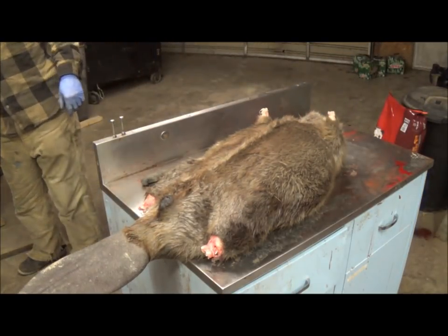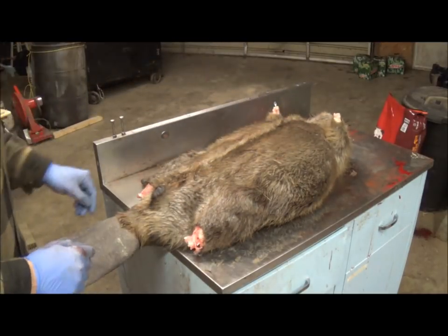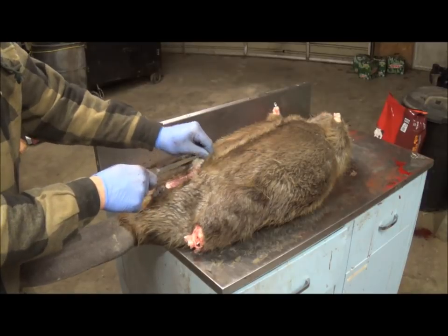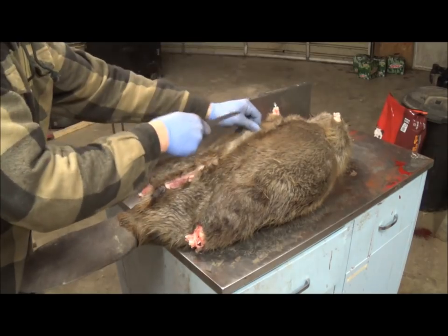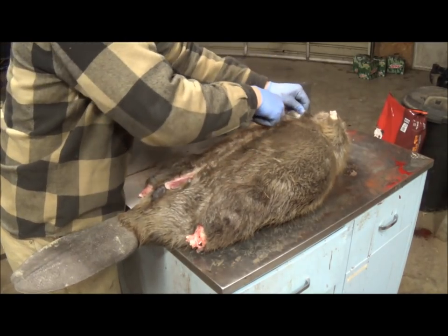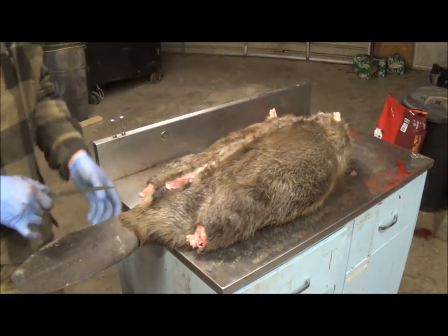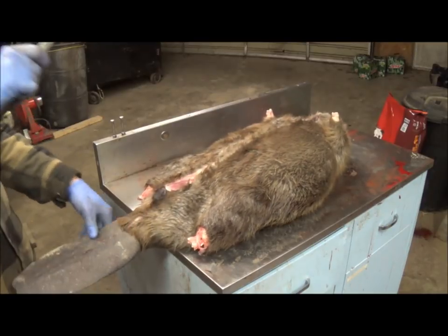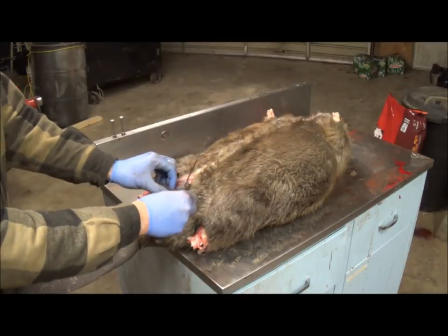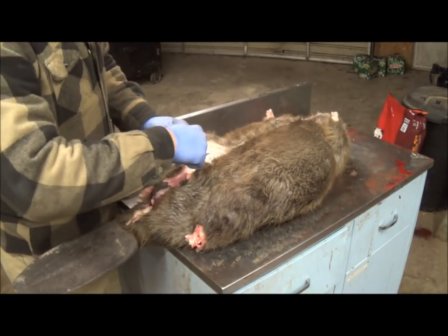Next we're going to make our opening cut. I take my finger and just draw a line in the fur to give me a good starting point, then go in right here by the vent — be careful not to cut too deep. We're going to cut right up the whole length of the beaver. Try to make this cut as straight as possible, because this is actually going to end up being the sides of the beaver on the board — you want everything to look good and symmetrical. Then we come up from the tail and go around the vent. Now he's completely free.